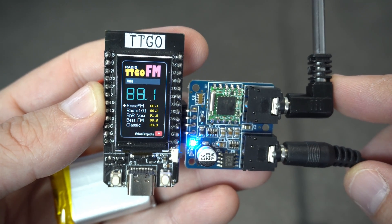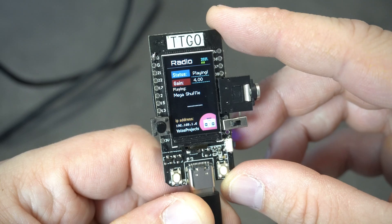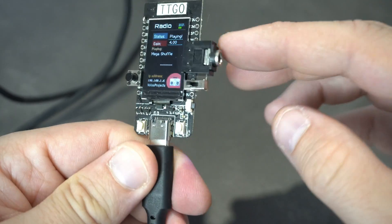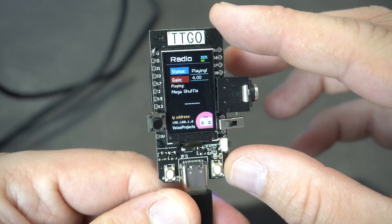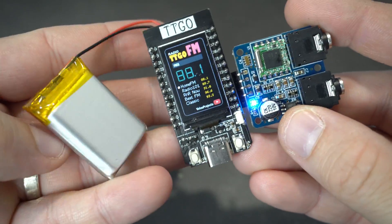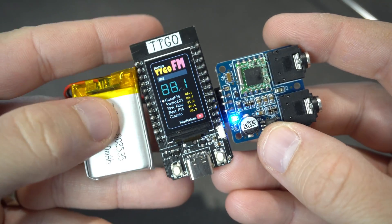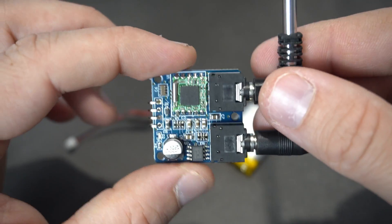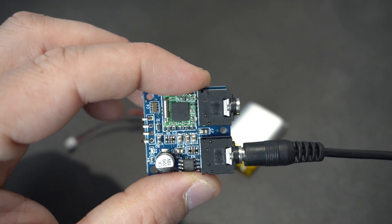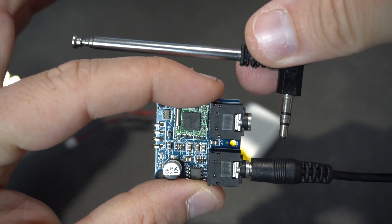It is time to listen to radio again. I already showed you how to make internet radio using the TTGO T-Display board, and today we will use this FM radio module based on a TA5767 chip to listen to radio without internet.